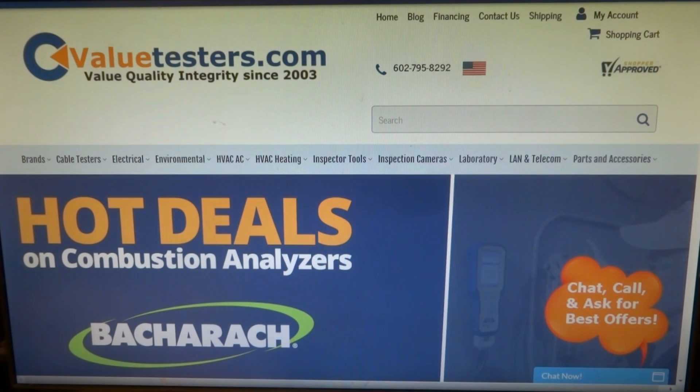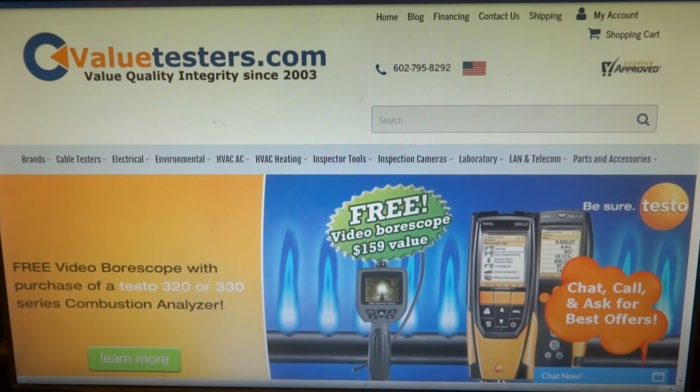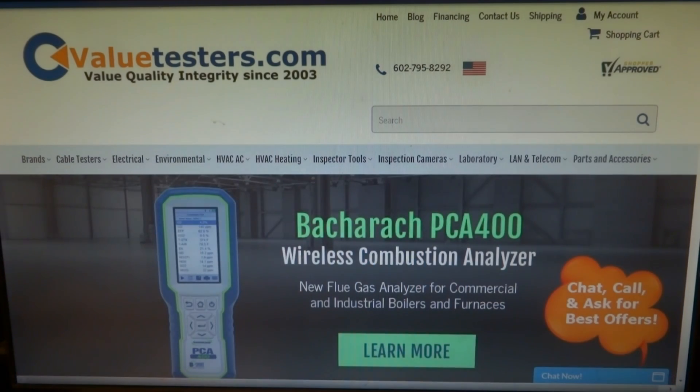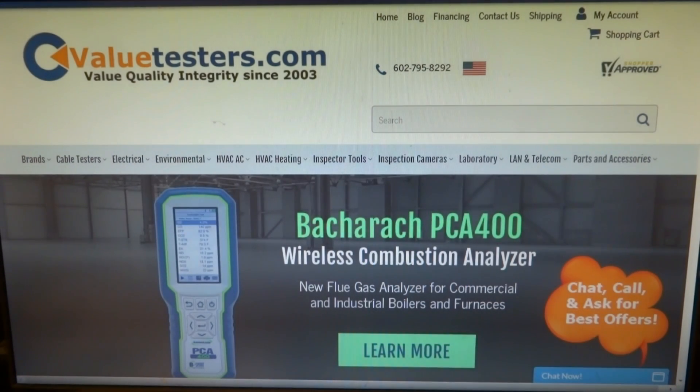This video is sponsored by Value Testers — hot pre-season promo deals on Bacharach Testo Combustion Analyzers. Check out Value Testers for a full preview of specials, deals, and promos. Best tool company on the web, no one compares. Description and link below.